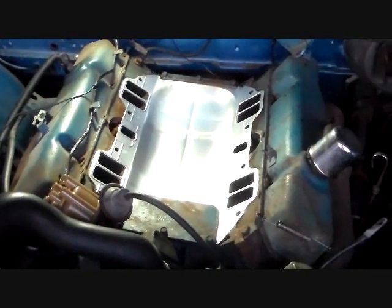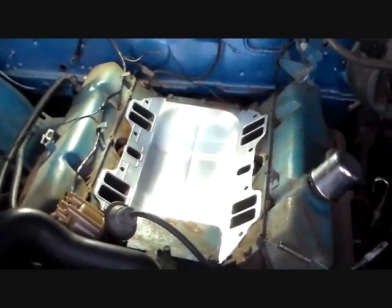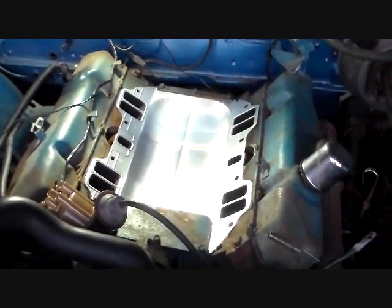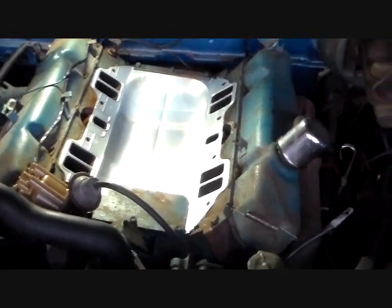The next step is to go ahead and get that big heavy cast iron intake and just drop it on there and torque it down. I'll get those torque figures for you and that's going to be it. It's a pretty simple swap there.